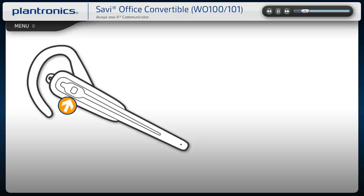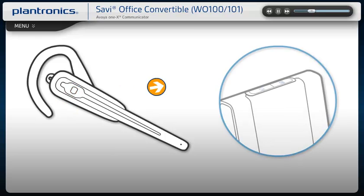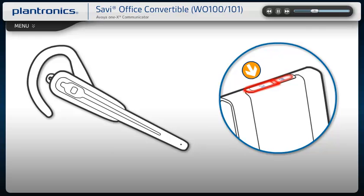To answer or end a call, press the call control button on the headset, or press either the base desk phone or PC talk button, depending on the source of the call. To increase or decrease the volume, press the call control button up or down. To mute your call, press the call control button down for one and a half seconds. The base talk button indicator light will turn solid red.